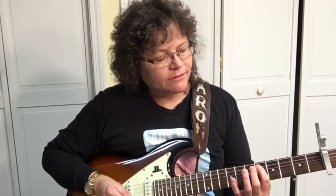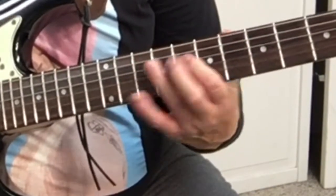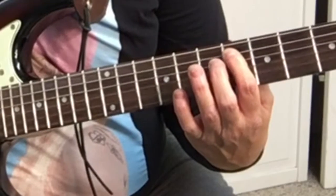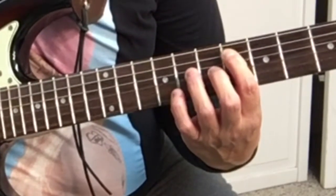So it starts out on the 5th string, 6th fret. Put your first finger on the 5th string 6th fret, and you hammer on to the 8th.